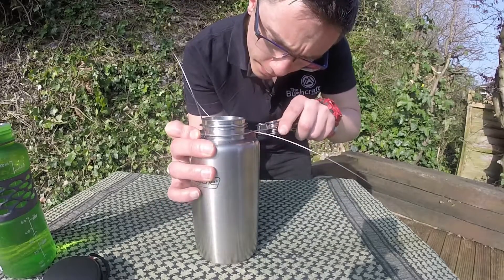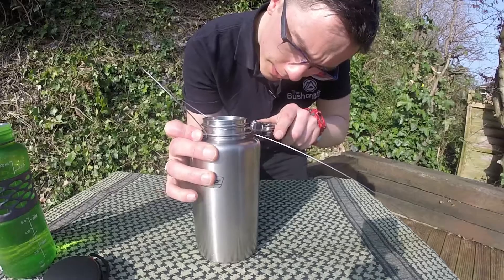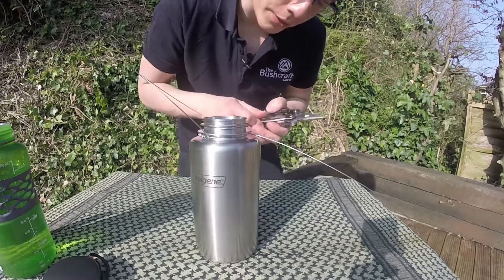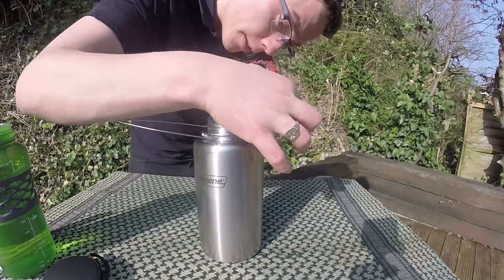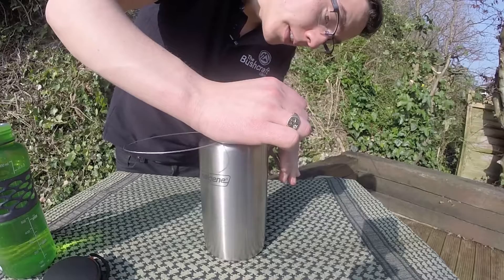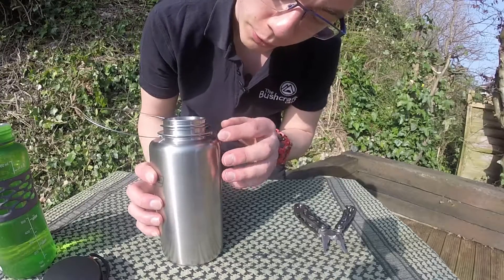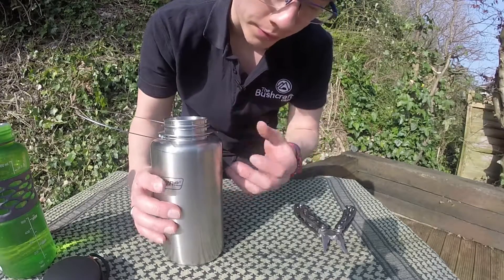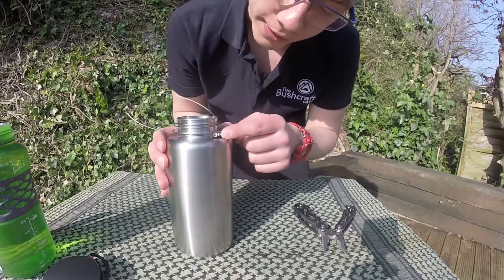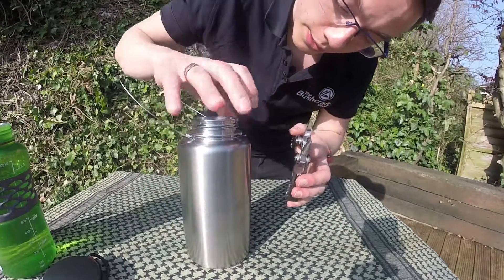I'm just going to give this a little bit more of a tighten. That's looking pretty good. One of the benefits of using a multi-tool — just get your cable cutters on the other end, give it a really big squeeze, cut the cable off. What you can do is put some solder on the end, or you can use some pliers and just make sure everything's really, really tight so nothing sharp is sticking out. I'll tidy that up a little bit more — just get that cut a little bit closer.